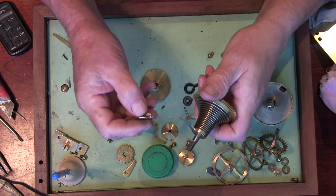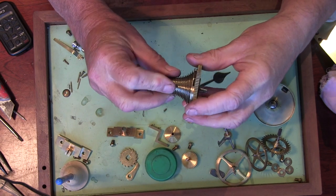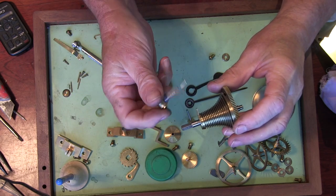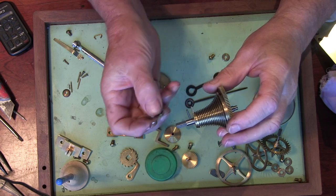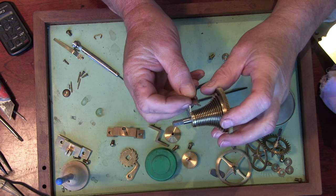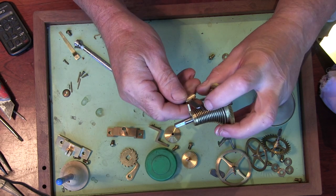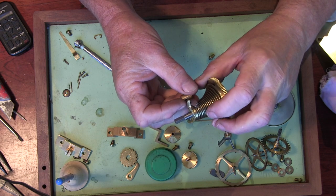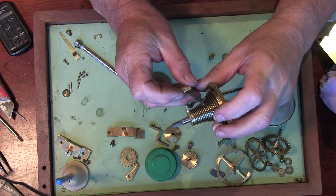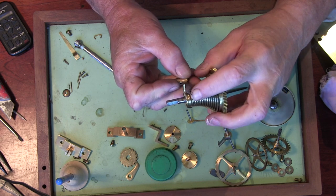Basically what that does: as we're winding this clock up, this will come round. This is fixed to the front plate of the clock and it's kept off with a spring — this little brass spring here, which I'll be screwing on in a minute. You wind the clock round, the fusee chain pulls it in, and it will lock into that and prevent the clock being over-wound.